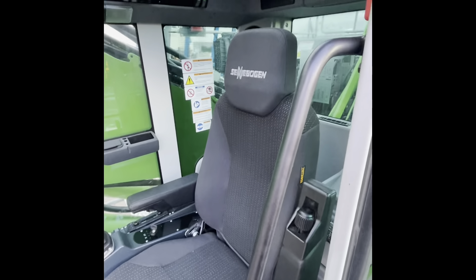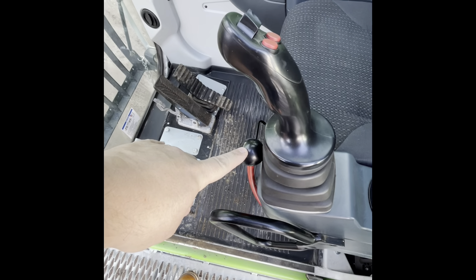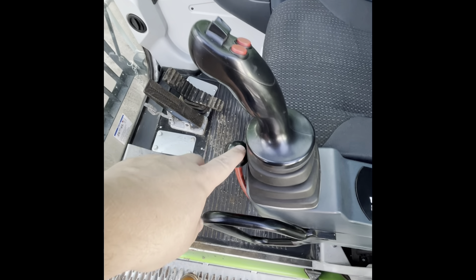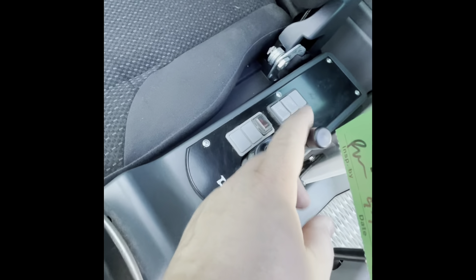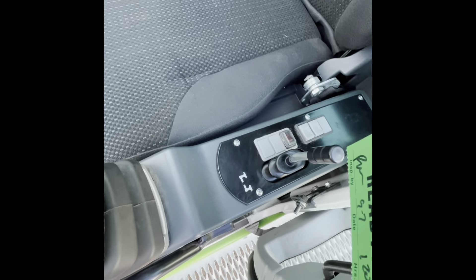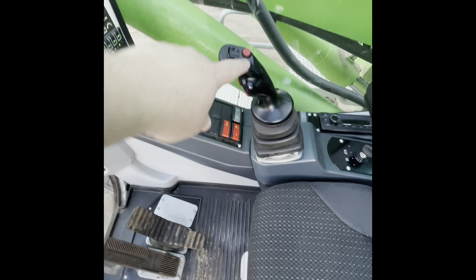Here's the cab. Safety lockout up, and then in the down position you can operate hydraulics. This is for the outriggers — raising and lowering. That's the brake. That's the forward and reverse. To steer, you use that to steer the wheels.